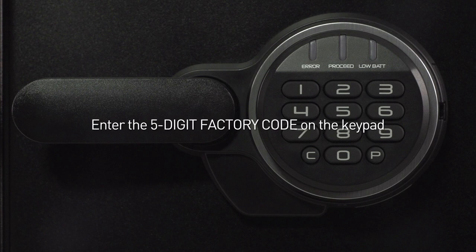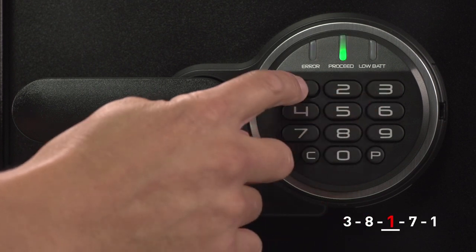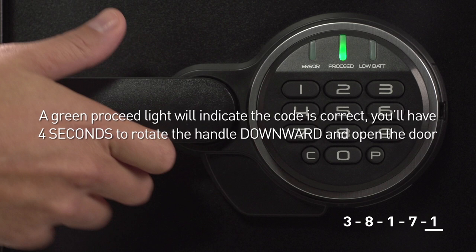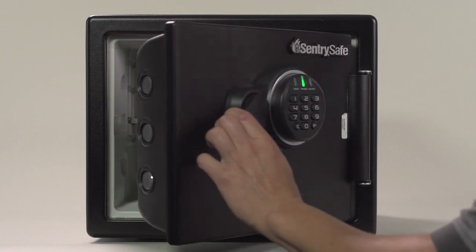Enter the five-digit factory code on the keypad. This safe is set to 38171. A green proceed light will indicate the code is correct and you'll have four seconds to rotate the handle downward to the seven o'clock position and open the door.